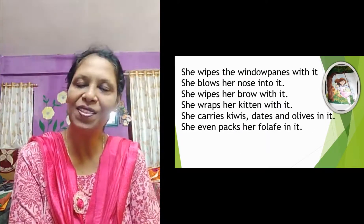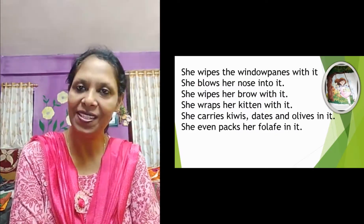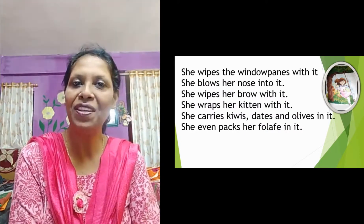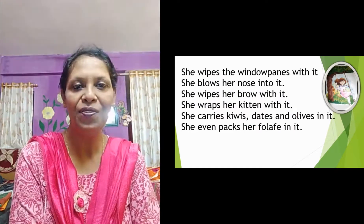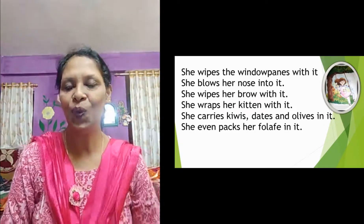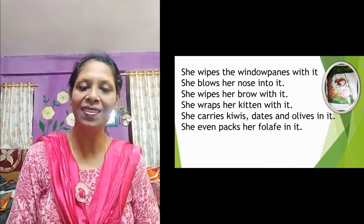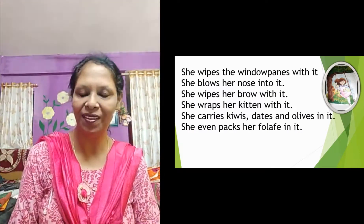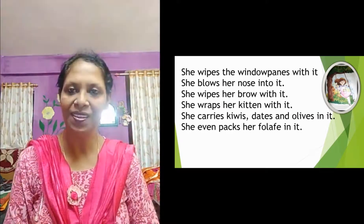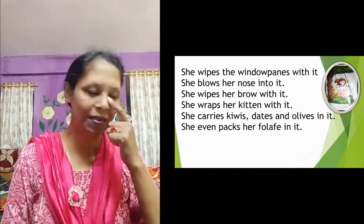She wipes the window fence with it, blows her nose into it, wipes her brow with it, wraps her kitten in it, and carries dates and olives in it. She even packs her foleph — a type of food item — with it. Previously she did many things with the shawl, and now with the apron she is doing the same: nose blowing, window cleaning, wrapping her kitten, and carrying fruits and food items.